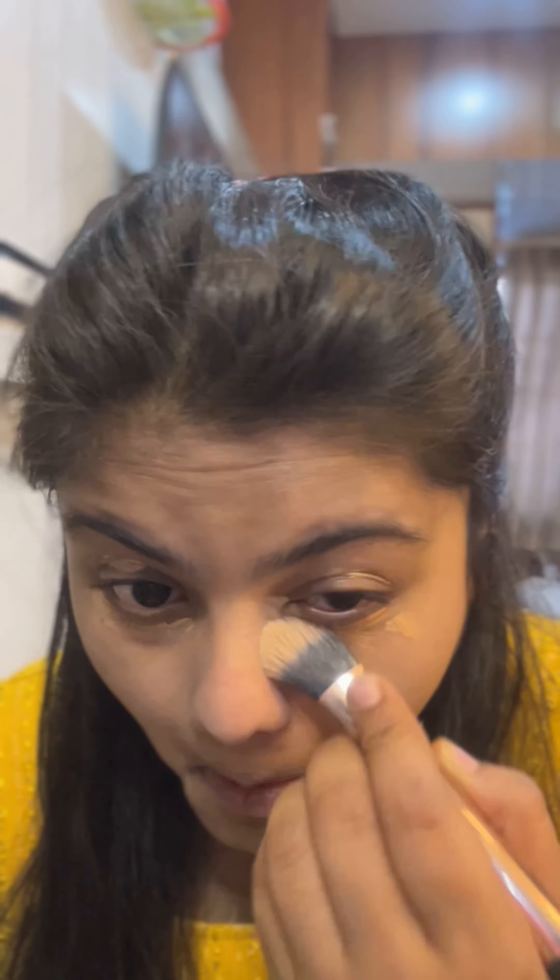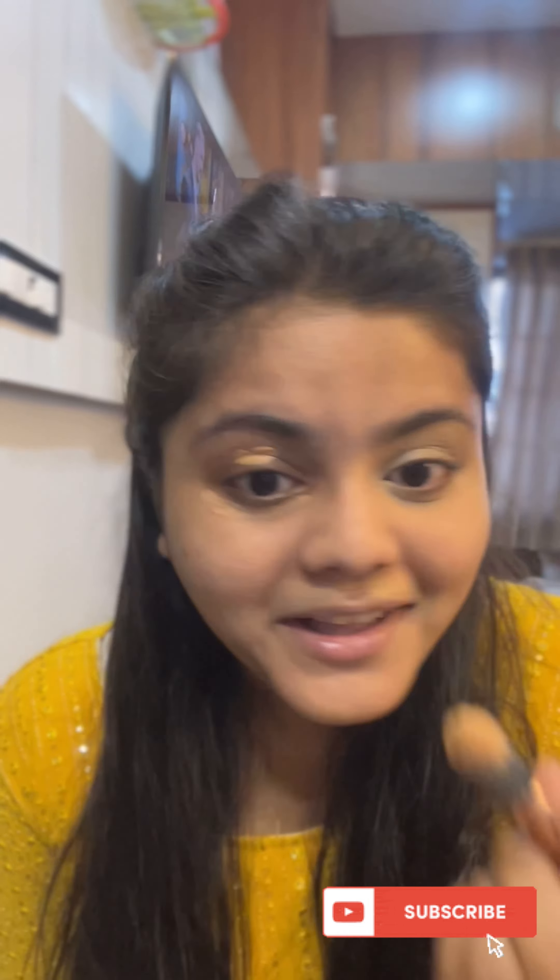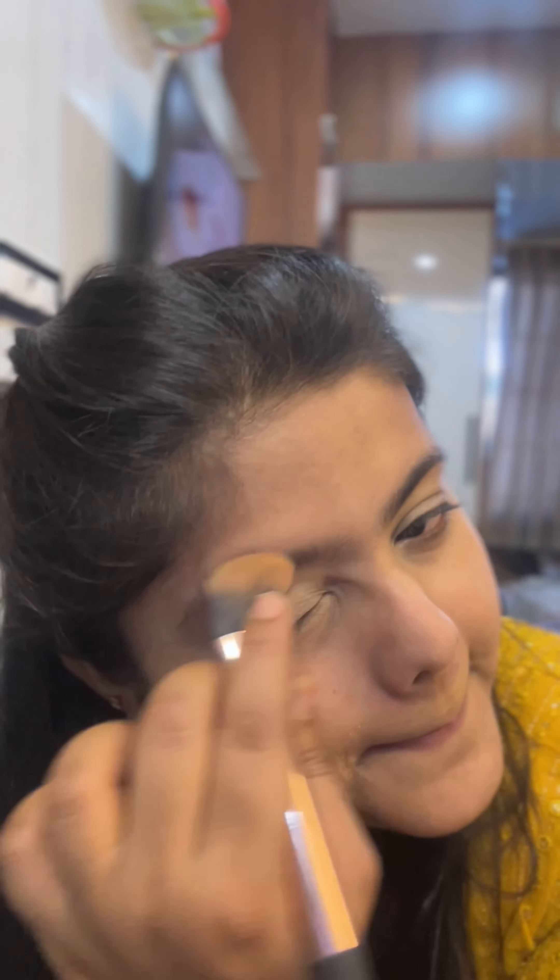Next, I'm going to put concealer. I'm using this — you can use it for dark circles. It's not like the moon or the spot. Once it's done, you should do it. If you leave it, you will need a professional makeup artist. It's completely blended.